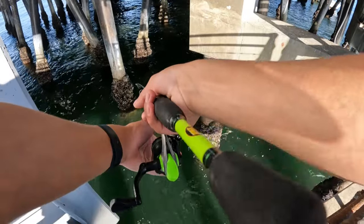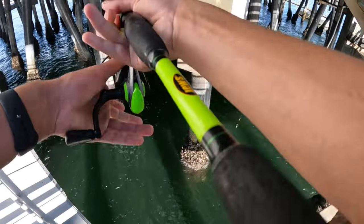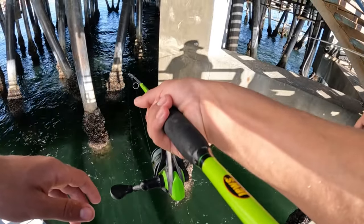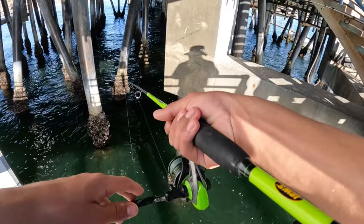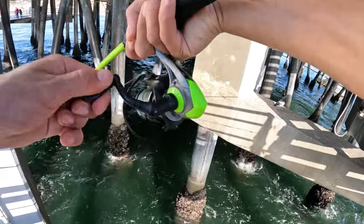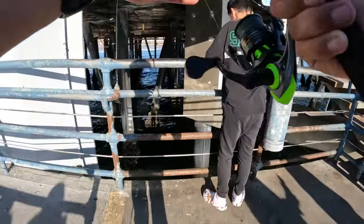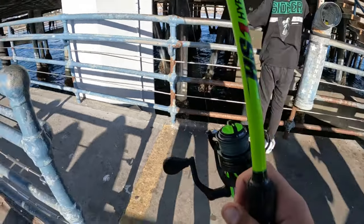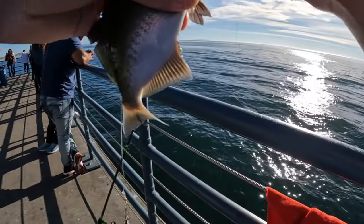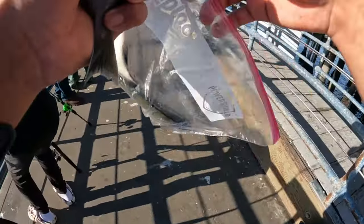It doesn't matter where you drop it - drop it in the middle and let it fall. It doesn't make a difference, just move it where you stop seeing it. When you stop seeing it, stop it, leave it there. This one might be a little chubbier. Look at that - straight in the brain. Catch and cook coming!